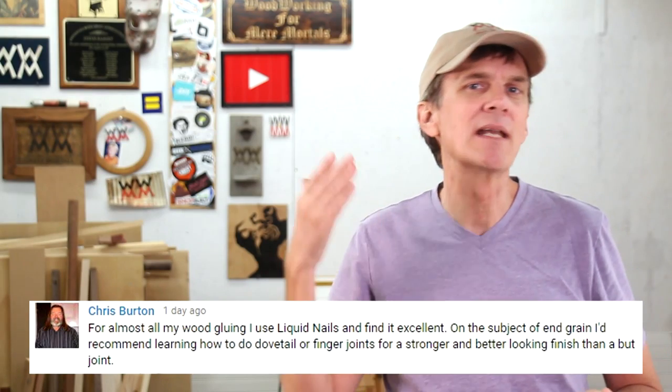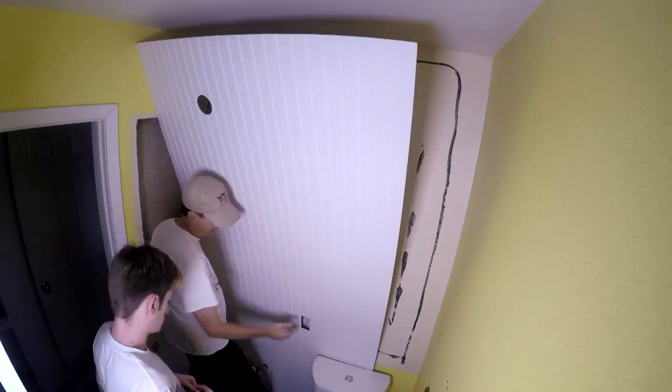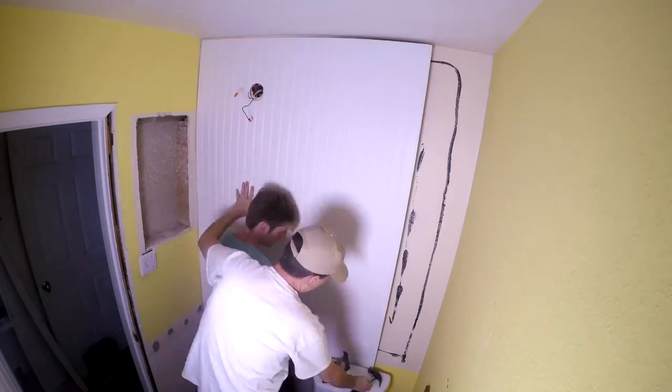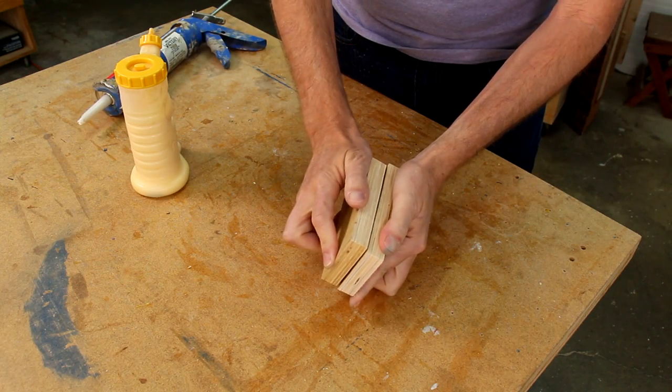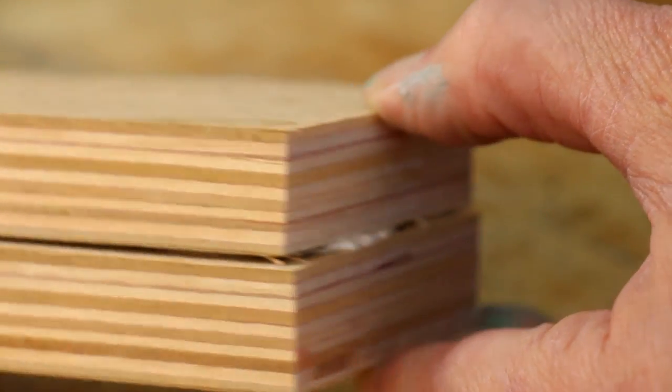Construction adhesive: I kind of think the brand name alone — Liquid Nails — is enough to convince people to buy it. Construction adhesives are best used for carpentry and construction work, say for building a stud wall and attaching it to a concrete floor. I used it for hanging bead board in my bathroom makeover. I don't recommend it for more precise woodworking projects because the caulking-like bead is pretty thick and the pieces won't fit together as well.